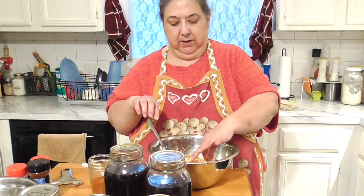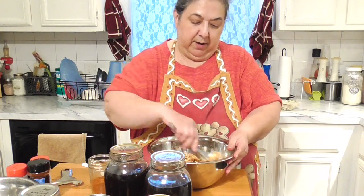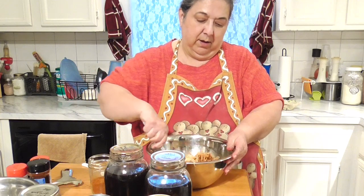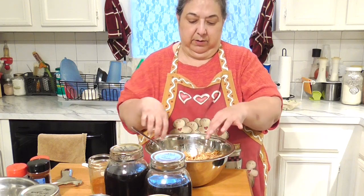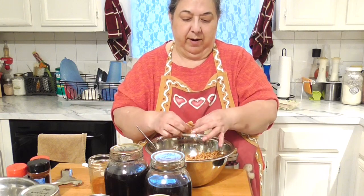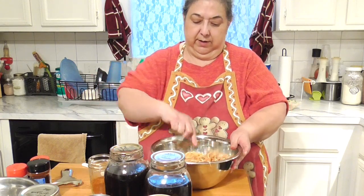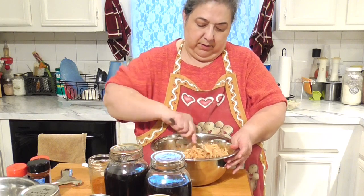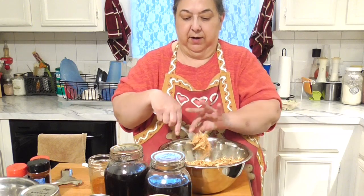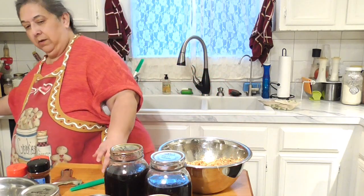I like to toast my taco shells so they're crispy. Sometimes I'll fry corn tortillas in oil for that toasty texture. We're trying to keep on our weight program even during the holidays, so we're watching what we eat. Now that every piece of meat is separated and coated, I'll move the bowl to the side but leave it open just in case I need more juice. Now let's drain the beans.